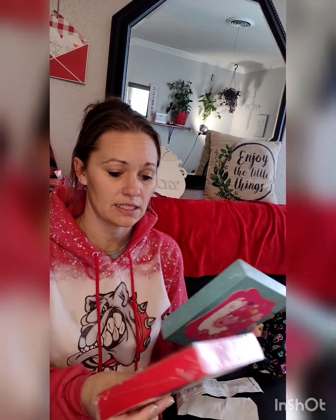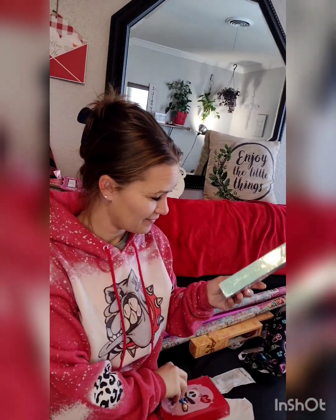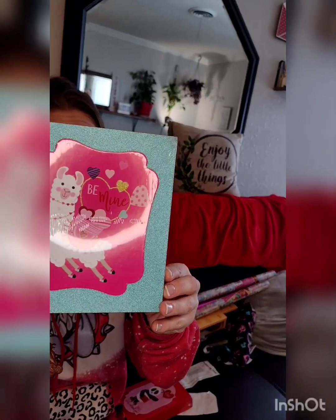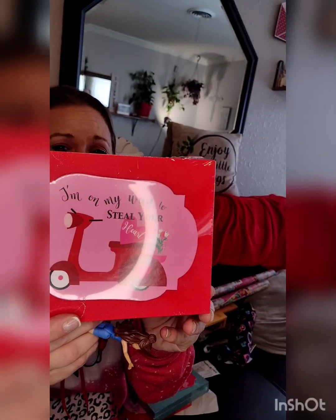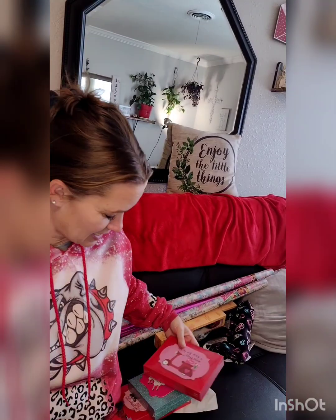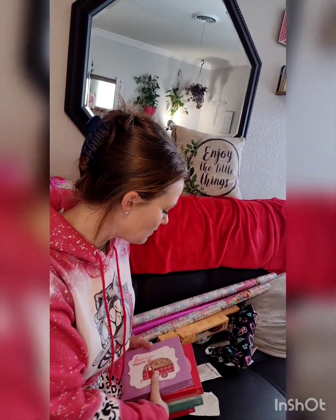I plan to use these signs as backboards in the baskets to keep everything set up and give them a backboard. One says "I can't bear to be without you," another says "Be mine" with a llama, and my favorite says "I'm on my way to steal your heart." I also love the saying "Love you, mean it." Those will be the backboards for my baskets.